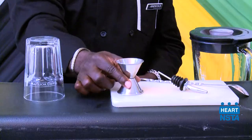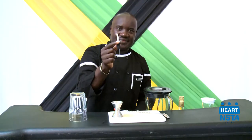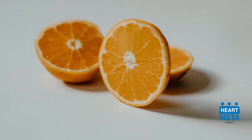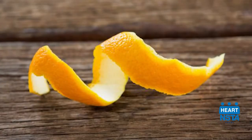Rock glass, jigger, bar spoon, pre-pourer, ice scoop, and straw. We will use the following ingredients: ice, Campari, and orange juice. We will garnish our cocktail with an orange slice or orange peel.